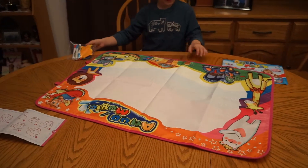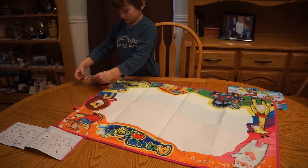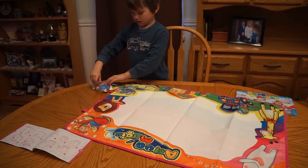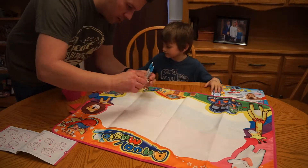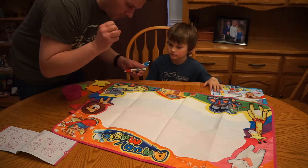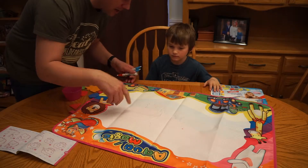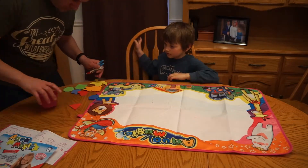We haven't looked at the instructions or anything yet. We might need some water. Okay, I can grab some water. So I've got the pens. One thing to note that we noticed just now is they're reverse threads — I don't know why, but they're reverse threads. Oh look, when you get water on this thing, it starts to color. Now I see how this thing works. So we don't need that.